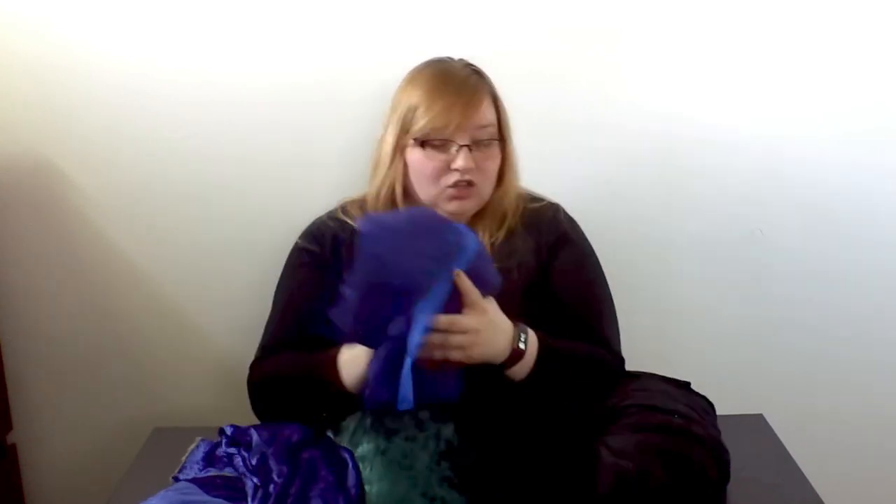Diving into the box of wonder once more — we're getting into the cloaks! Before I went full-time as a writer and creator running my own business, I was a drama teacher. Things like cloaks and beautiful crushed velvets just make me so happy and remind me of my previous life. I'm so excited to get into these — let's try them on.